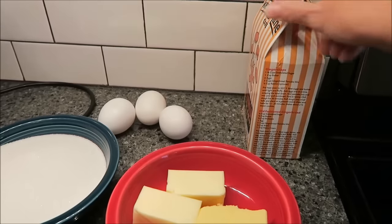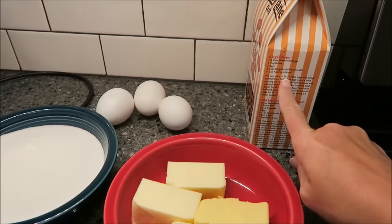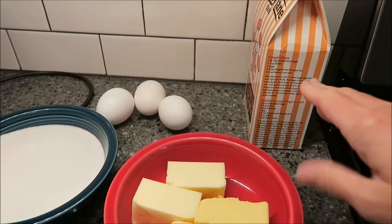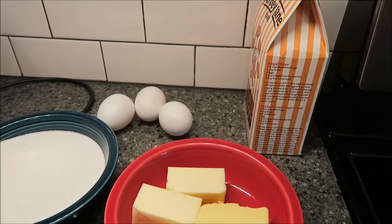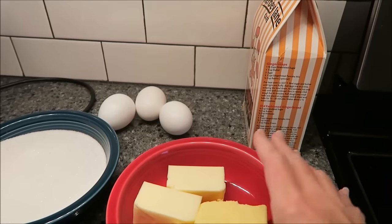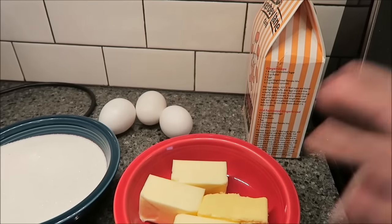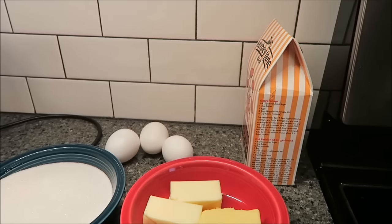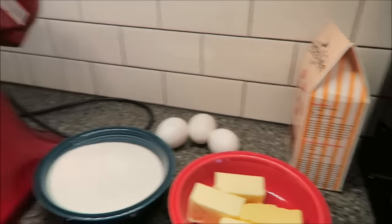The first thing the recipe tells you to do is preheat your oven — that is a mistake. Don't do that, because you're going to preheat your oven and then mix everything up, and then you have to let this chill in the refrigerator for 30 minutes. Your oven is preheated and all that energy is being wasted while you're letting this chill. So, the first thing I'm going to do is beat my sugar and butter until it's light and fluffy.